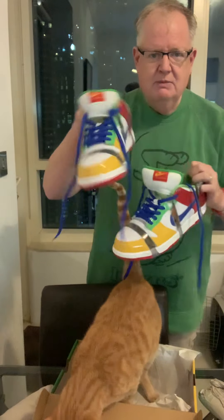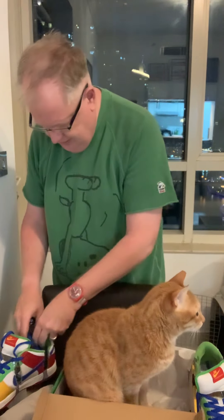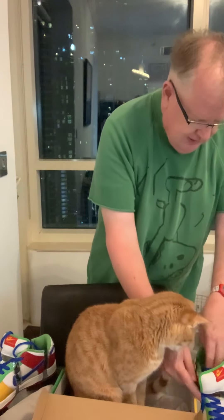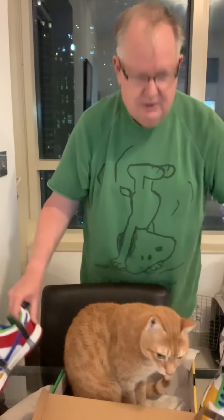Very lucky to have gotten these. If you know me, you know I do like shoes that are a little more interesting, a little more storytelling-driven, colorful and challenging. I like the ones that just stand out and are a little bit different — kind of like me, a little bit different.